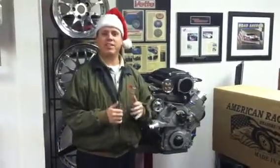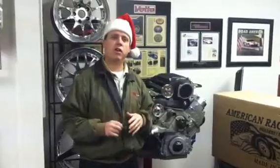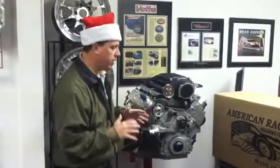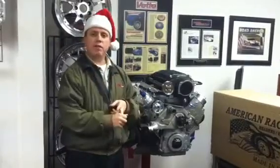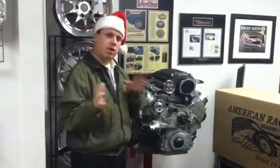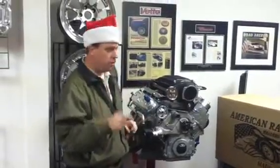Hey, Merry Christmas! It's Monday, December 19th. We hope you guys are having a great Christmas season so far. I want to show you some great products that we have available for the Camaro and for the Corvette. We're going to combine two product demonstrations into one video.